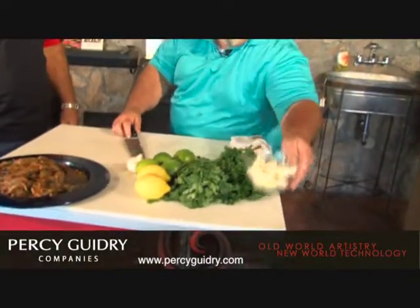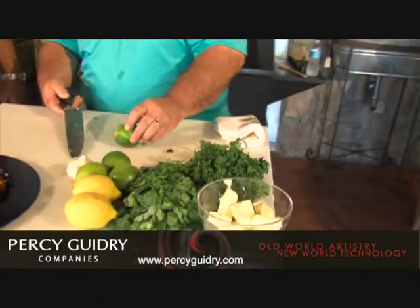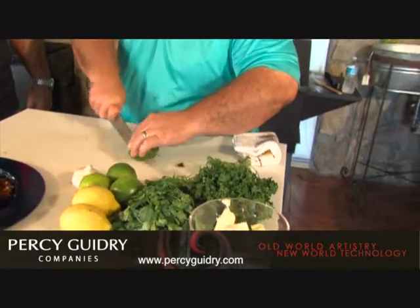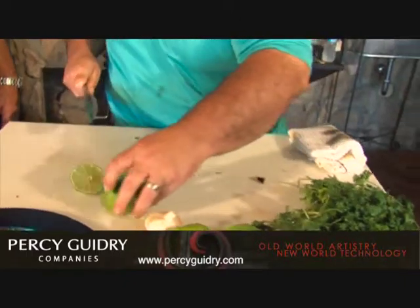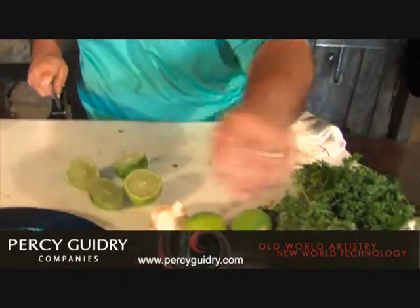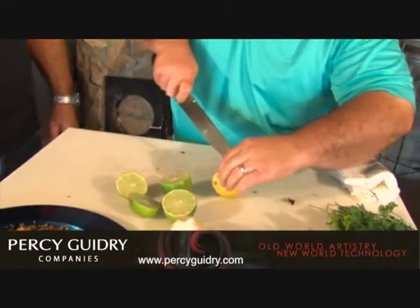Next we're going to chop up some ingredients for the sauce. We've got some cilantro and some parsley. We'll cut up a little bit of that, plus some lemons and limes to go in our sauce. We're going to half them and juice them — put the juice right in the sauce, and that's going on that skillet.